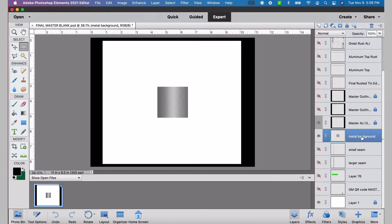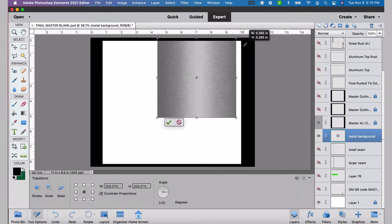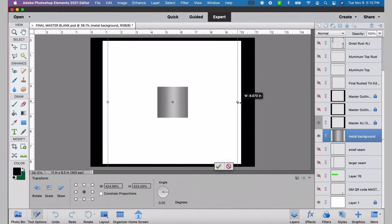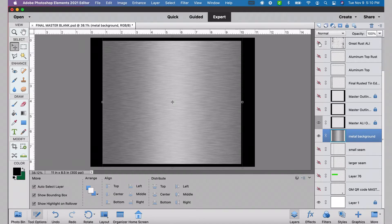Here's a metal background image I found online. I'll share this image in the description, but you can find all kinds of images like this — just search metal background. I'm sizing it so the aspect ratio isn't a huge deal; we just want to get it to cover behind the sizing template layer. I don't know if we're going to make this rust or not — we'll see in a moment.